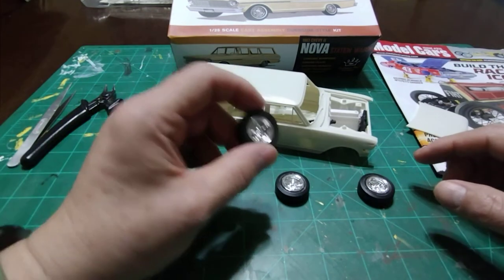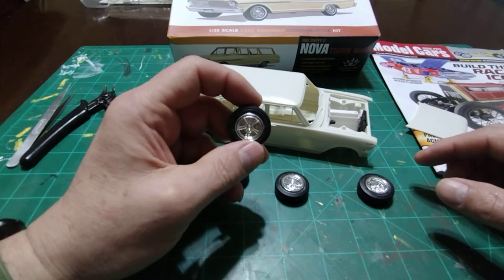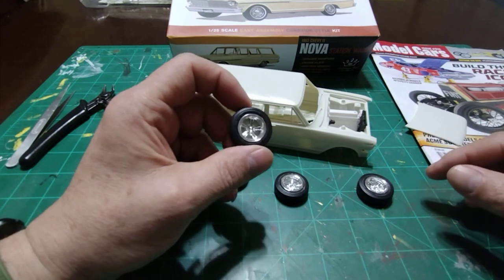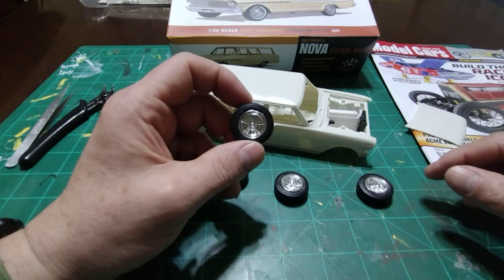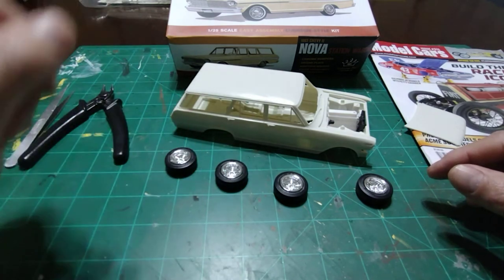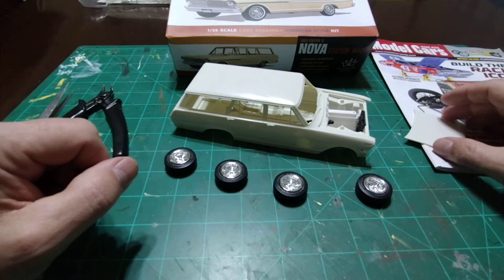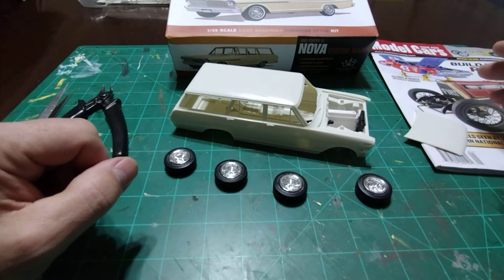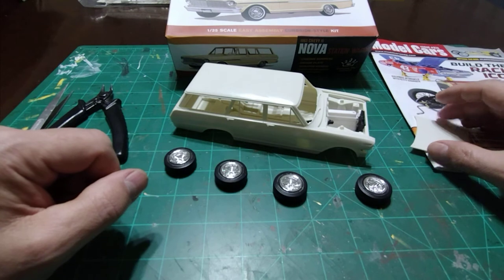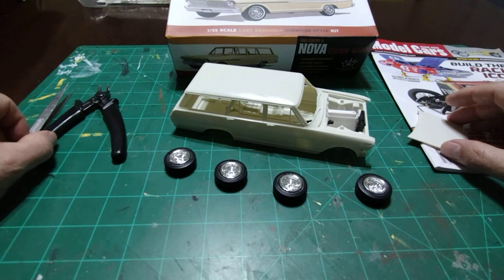These wheels came in the '60 Starliner kit that I showed you a few days back on Way Back Wednesday. I had them still in the parts box because I didn't use them, so now they're going to be put to use. Anyway, like I said I went on an adventure today. I've been hearing about everybody picking up the California Drag Combo for $25 and under, so I probably scoured five counties and went to umpteen Walmarts looking for this kit. Well, I didn't find it.